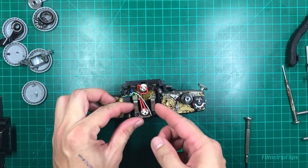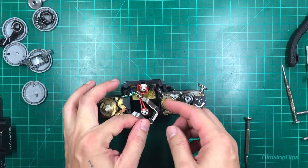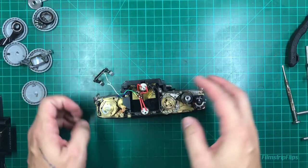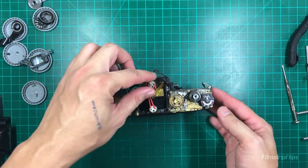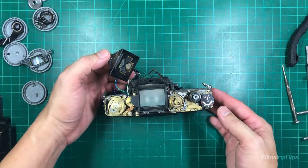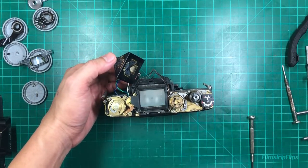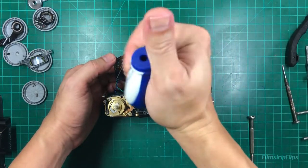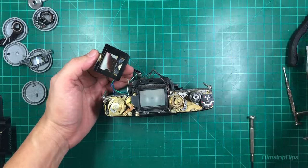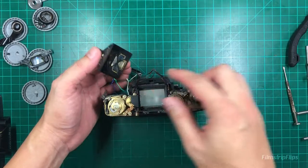So if you're just going to seal it, you just need to take this out, then take out the prism retainer. If you're just going to CLA the prism area, you can just pull this out and then use a blower like so - and then just like that you're good to go. Maybe also clean the prism and then place it back.